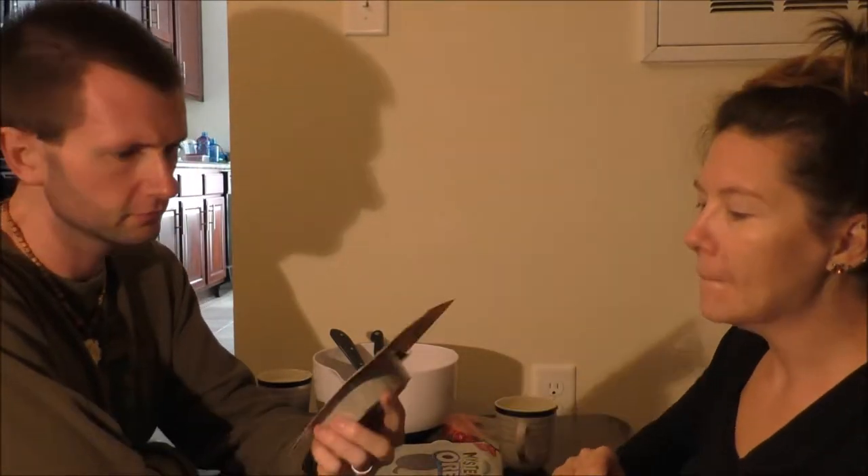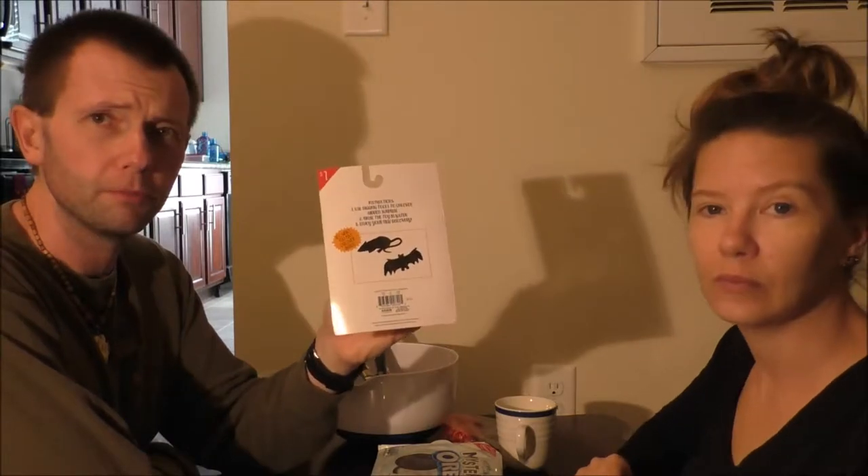We have these, which we got at Target - they were in the dollar section, just a dollar. So it's kind of like a mystery unboxing. This one either has a skull or a spider in it. And what are your choices? A rat or a bat?